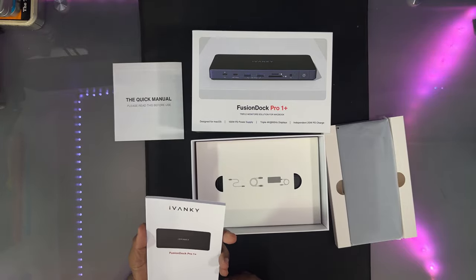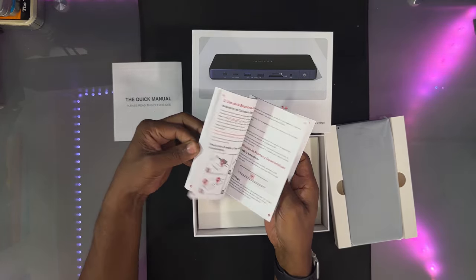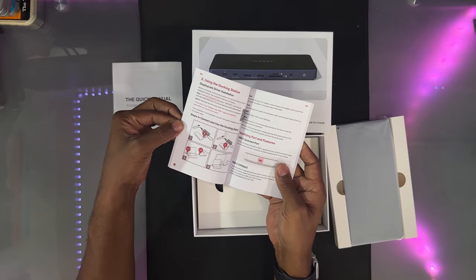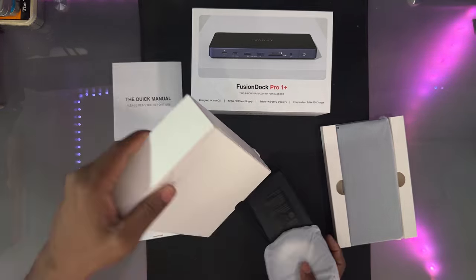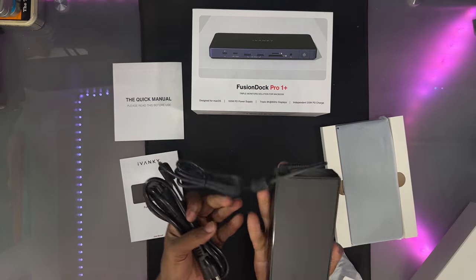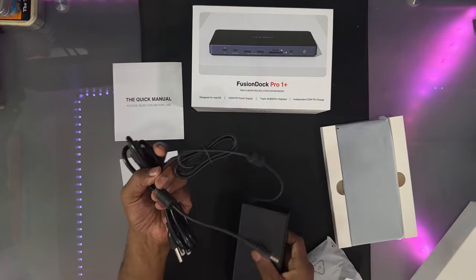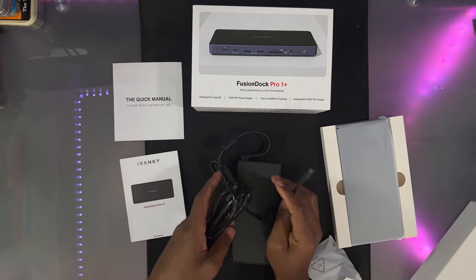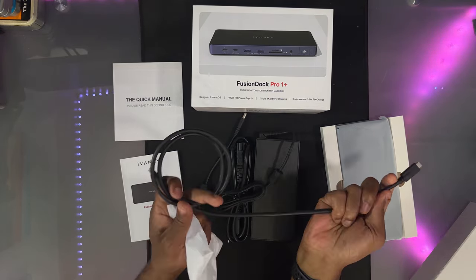The quick manual is in multiple languages. Then we got the user manual — it's right here — also in multiple languages. It gives you all the information on how to set this up and everything. Next we have the power supply — that's a big one. For a size reference, let's see how big it is.